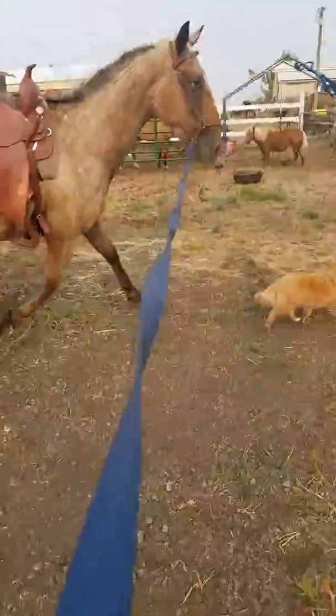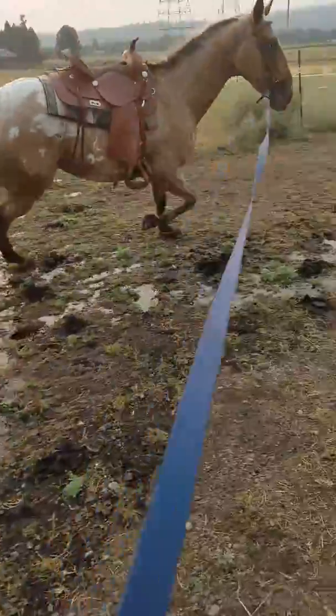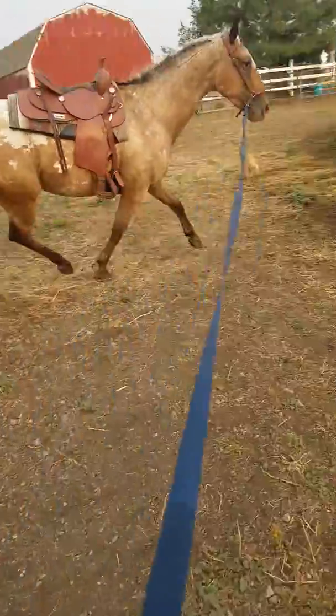That was my fault. Watch out, little dog. Calm down. Alright. There you go.